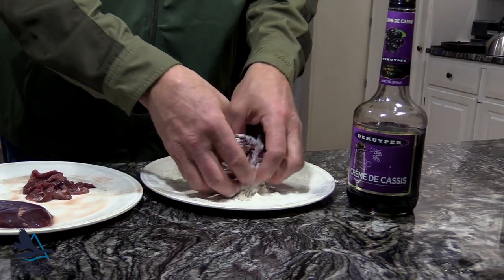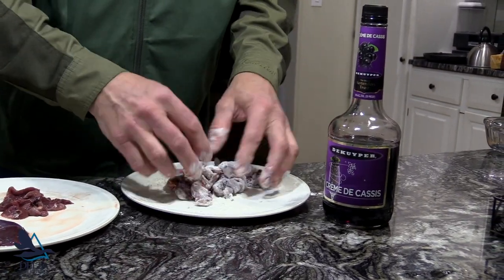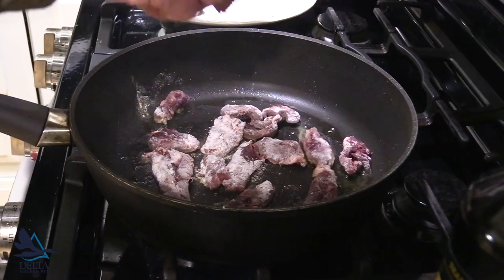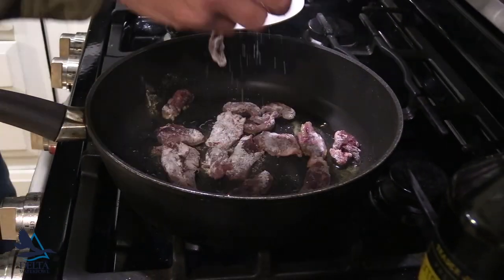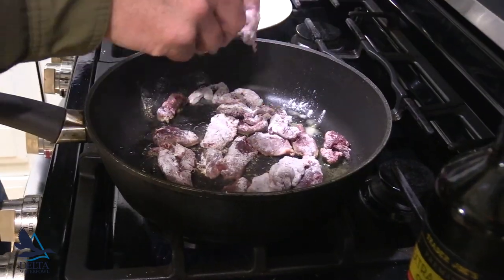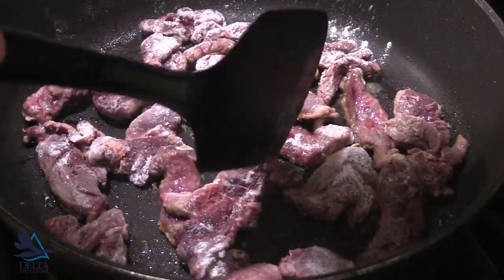Take your duck breast, slice it up thin, flour it — just throw it in some flour — and then we're going to fry it up real fast. Throw it in there. Don't cook it too much, that's the key. Overcooked duck is no good. Get all the pieces cooked somewhat uniformly.